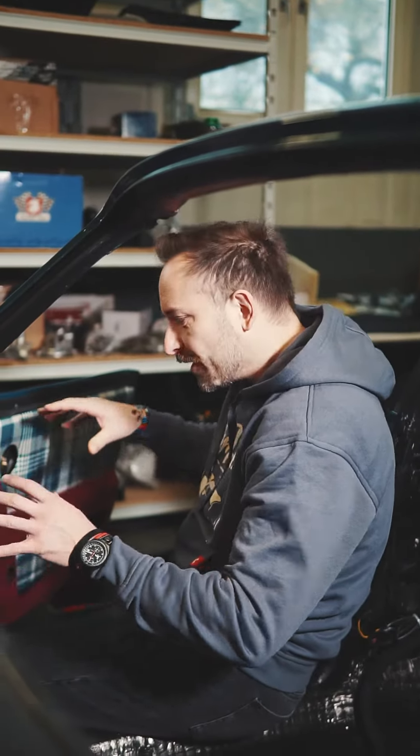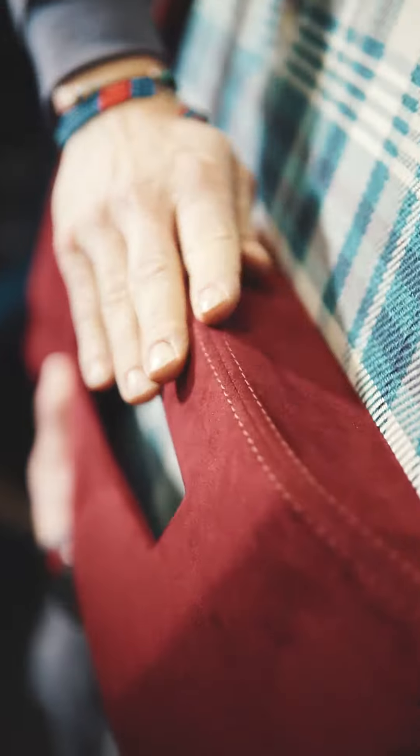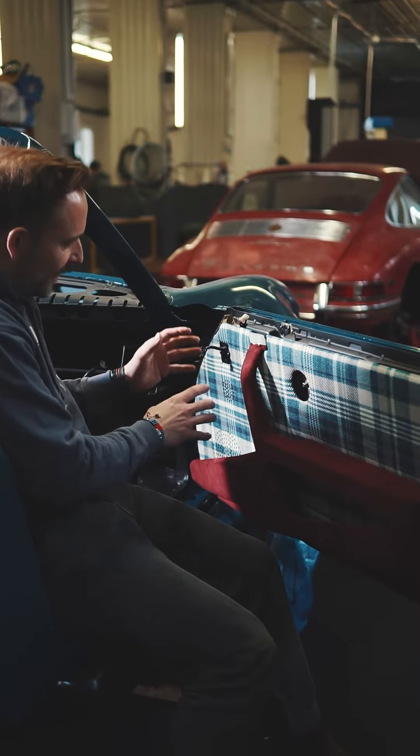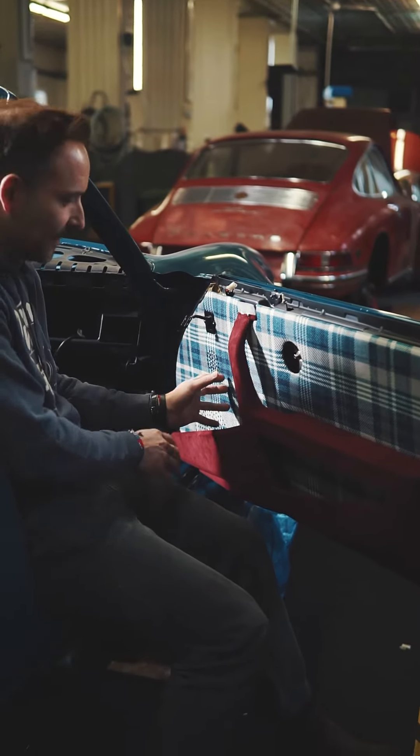Our third generation of the door cards. The first goal is the possibility of having a bottle of water in the car.